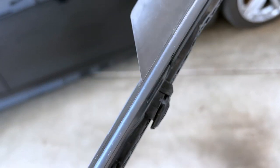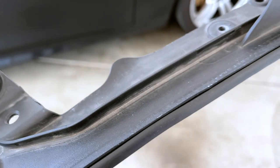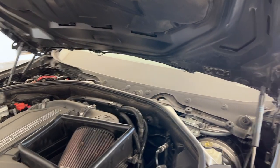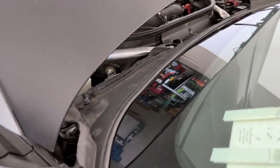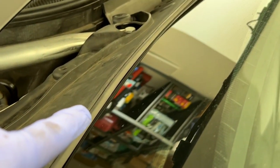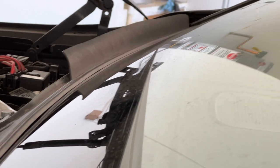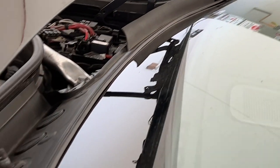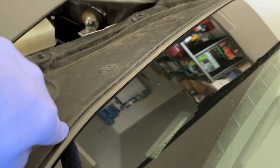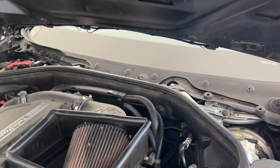After installing the cowl with the new seal, I can clearly see there's a gap here, a gap there, and another gap over there too - it's not really doing its job. It's supposed to seal the cowl against the windshield and as you can see it's not doing that. To me that's a fail. I'll leave this until I get a new cowl and then we can compare both seals directly with the actual new part.